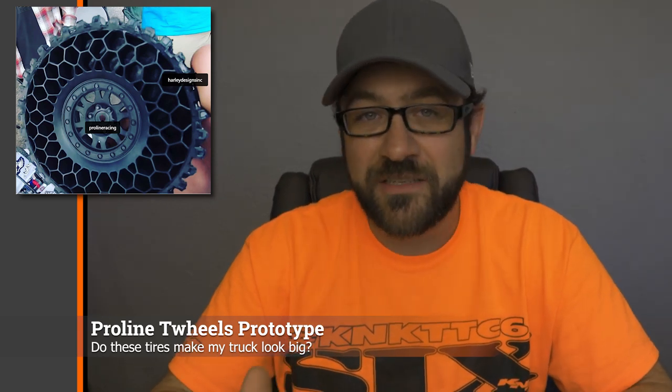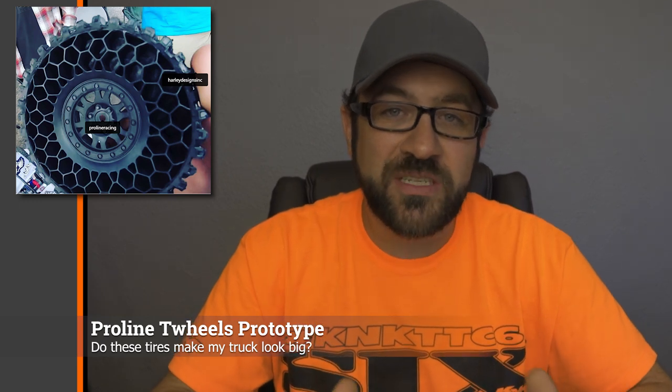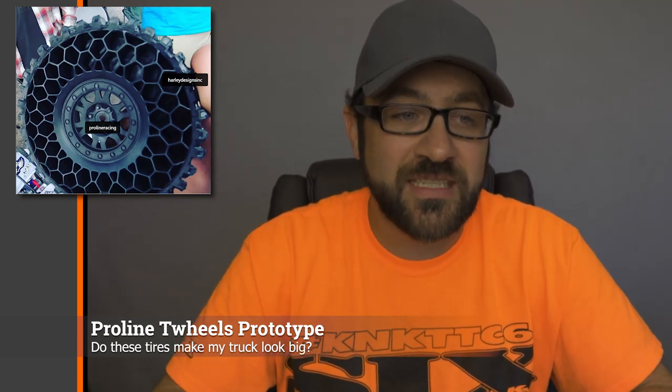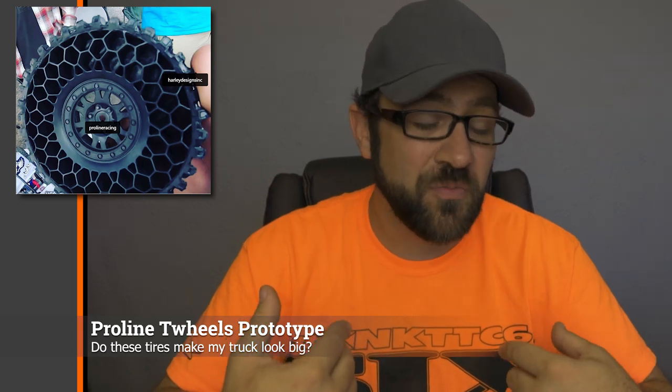They were definitely a different type of driving experience — they don't have sidewall fold, but they did have a lot of forward bite. They also side-hilled amazingly, as you'd expect with a fairly rigid tire carcass. Pro-Line is not sure if they're actually going to release that tire, so it's up to public feedback whether they'll move forward with the project. If you want that tire, voice your opinions through their social media platforms or anywhere you think is appropriate. It's definitely a tire I would personally own just for the fun factor.